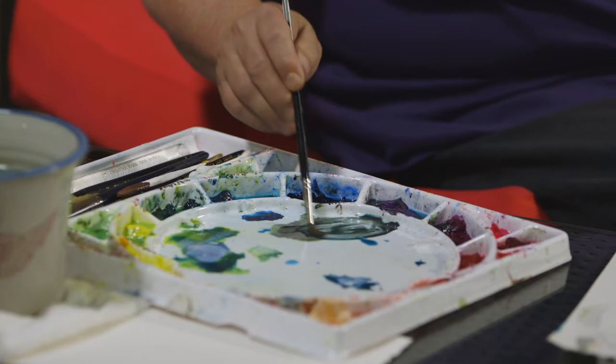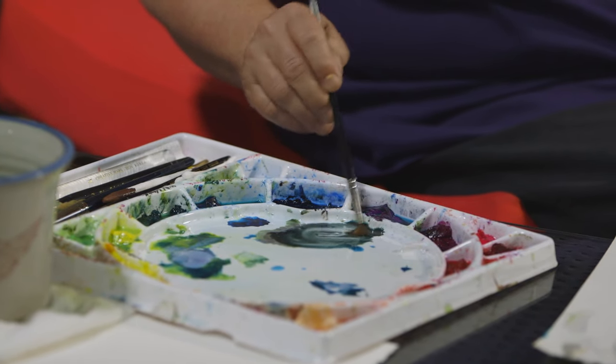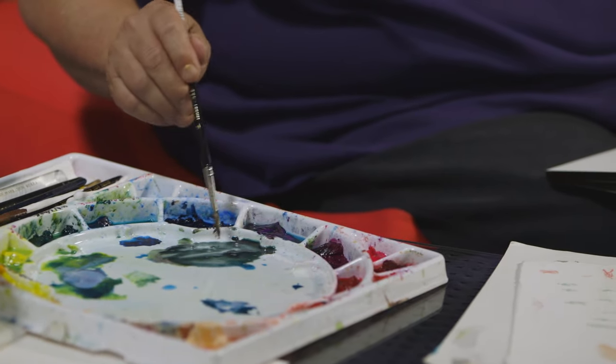You can use whatever color you like. For this demo, so you can see it easily, this is kind of a green, teal, gray kind of a color. I want it pretty wet — the wetness will be almost like skim milk, that kind of consistency.